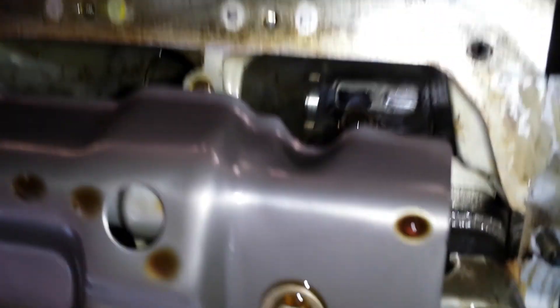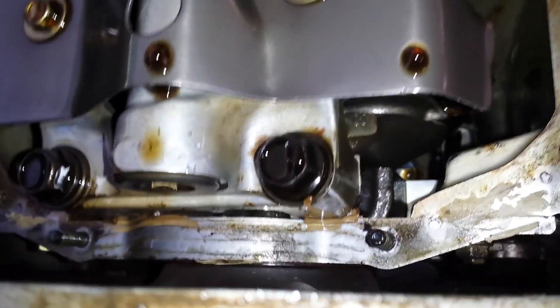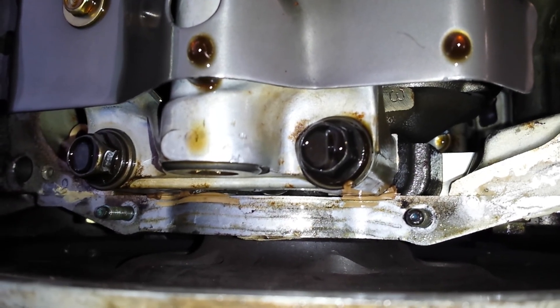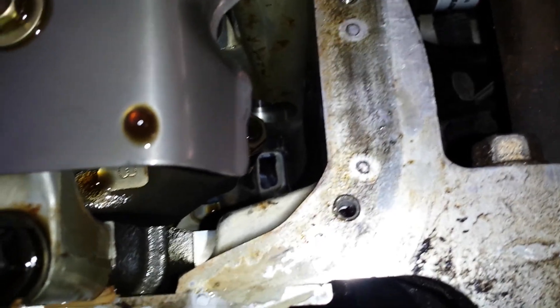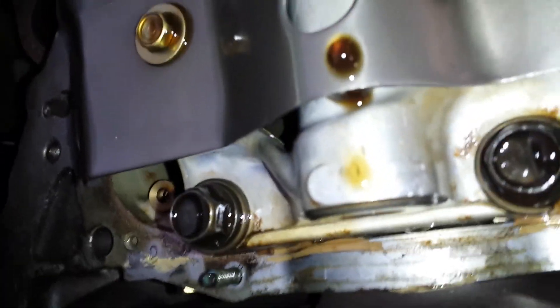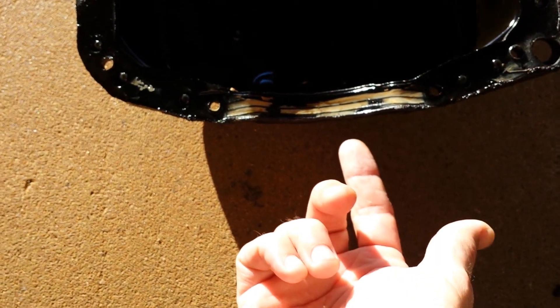You just tap it with a hammer and break the seal. As you can see, there is silicone right in there — looks like white Permatex all up in there. On the oil pan you can also see the gray Permatex where the old gasket was seated.